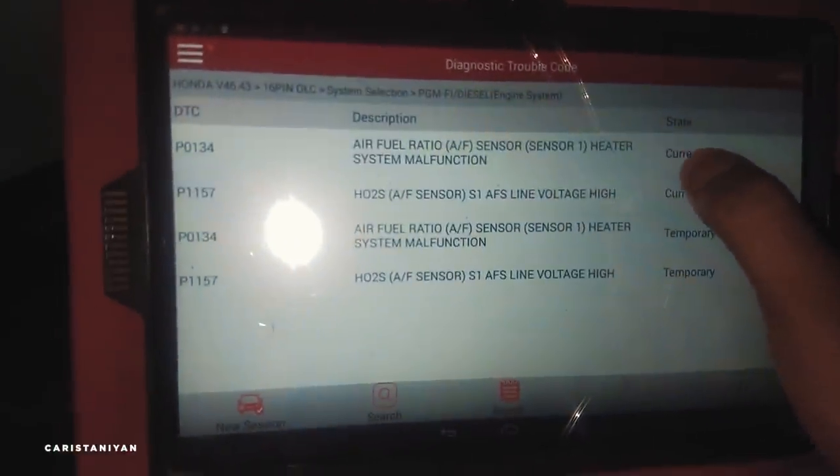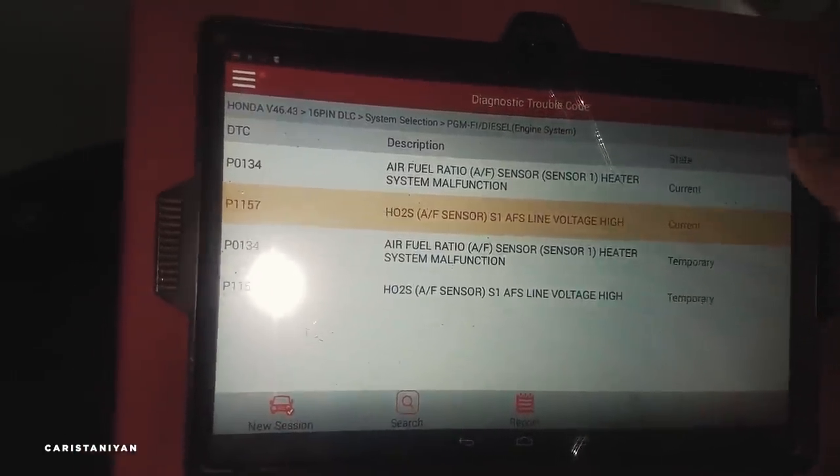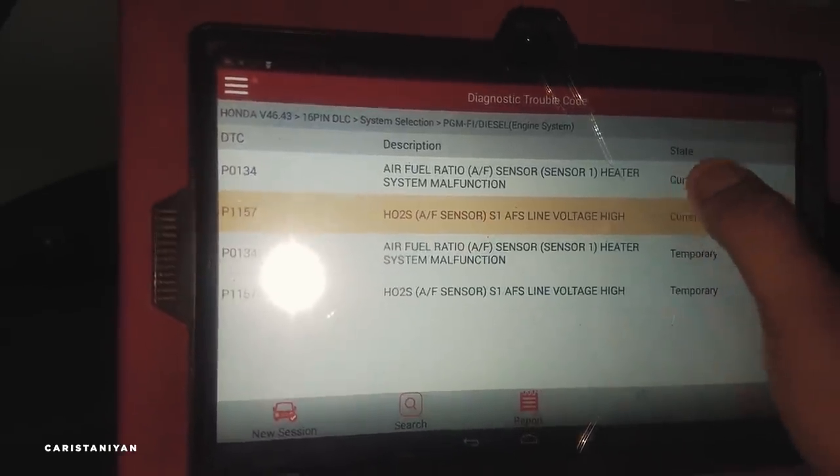The H2S is the oxygen sensor. S1 means this is the upper oxygen sensor. And this is the upper air fuel ratio sensor. Both faults relate to that sensor — that's the reason, it's the sensor.